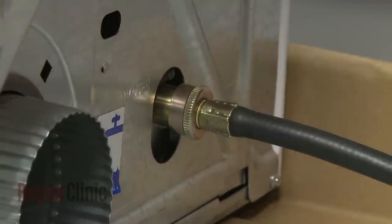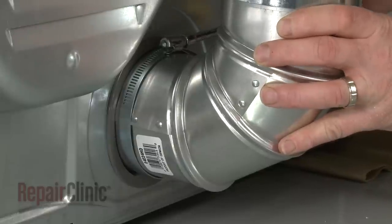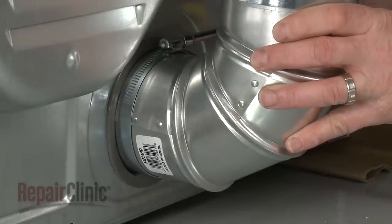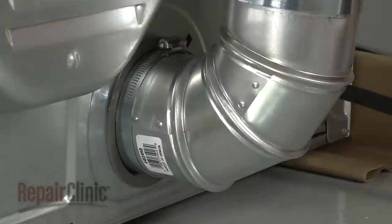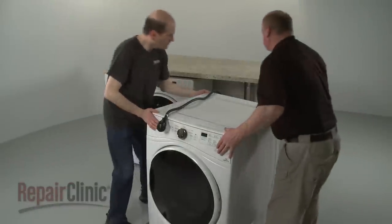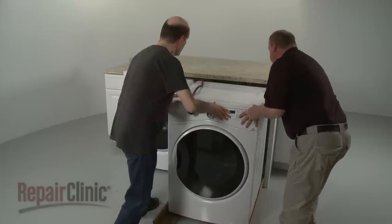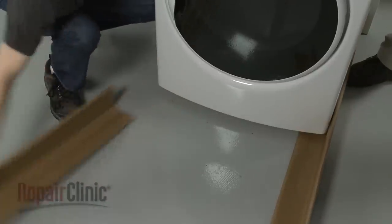If you're installing the dryer in an open area, you can now attach the vent to the exhaust outlet. Use a 4-inch clamp to secure. If applicable, move the dryer to its final location or as near as possible, being careful not to crush or kink the vent. Remove the carton corner posts.